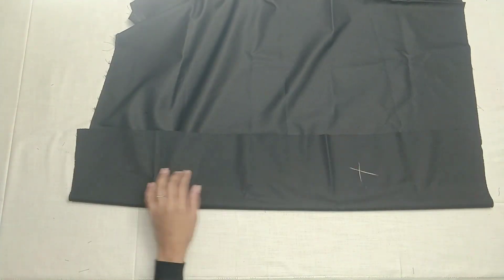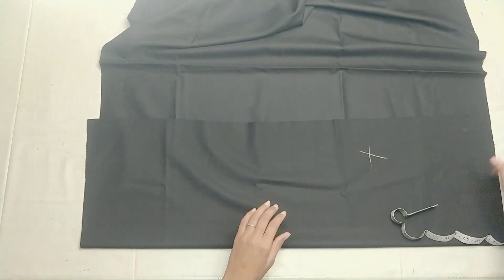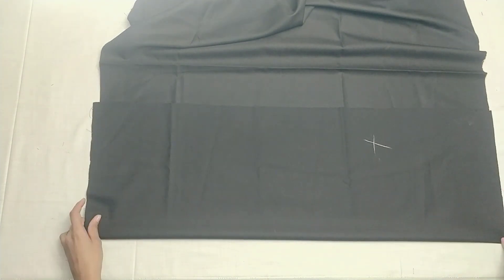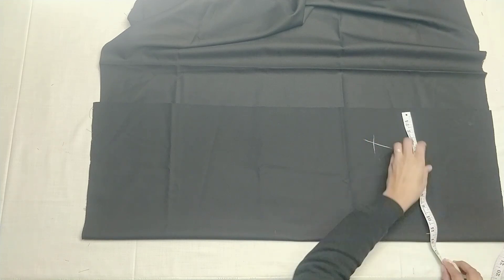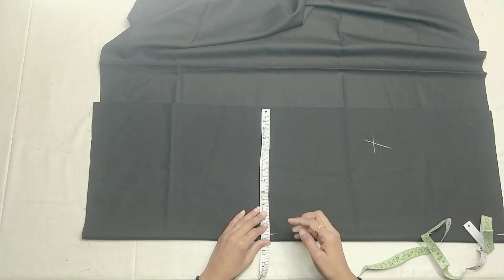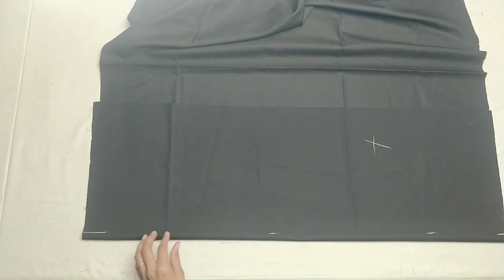We need to measure our hip and ease. We will fold our fabric. My fabric is 1.5 inches. I will fold the fabric like this. We have the fabric on the hip, and we will fold the fabric like this.